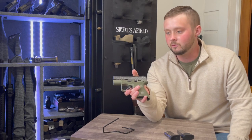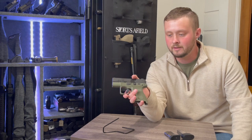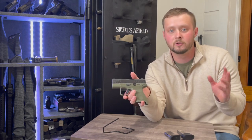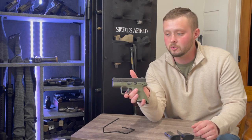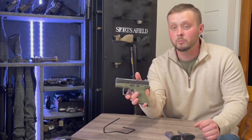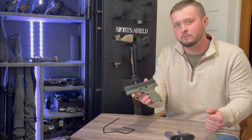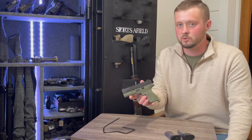The gun store we picked this up at had all four colors in stock. Gray was my second choice — if they didn't have this green I probably would have gone with gray. All colors were the exact same MSRP of about $399 plus tax, so right around $423 is what we paid. The normal MSRP is about $450, so it's a somewhat expensive micro compact nine millimeter.